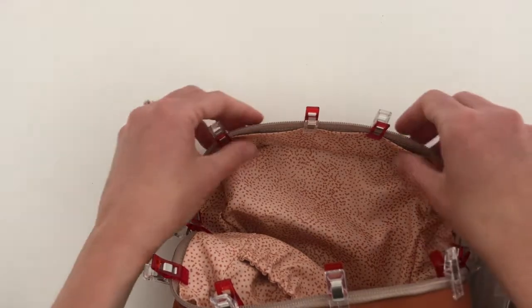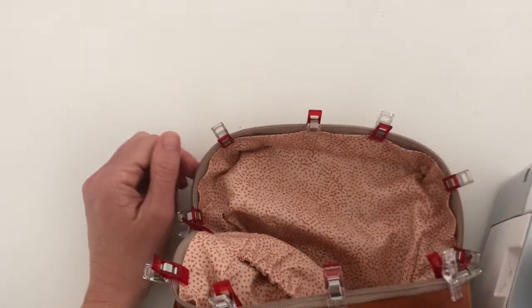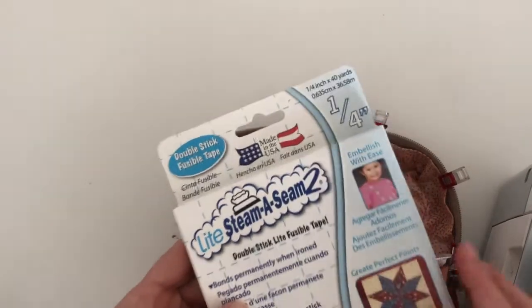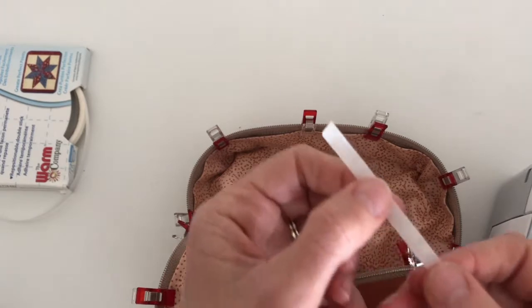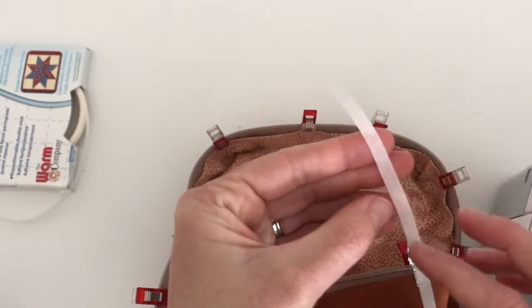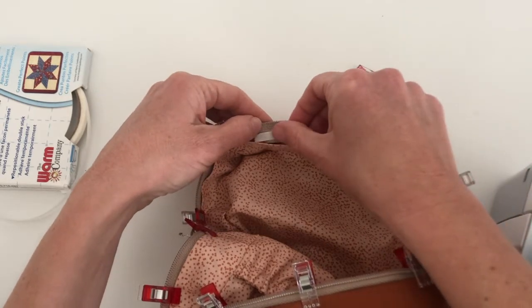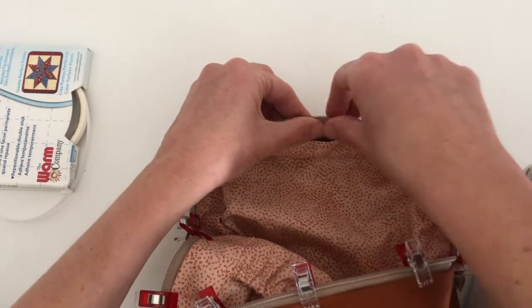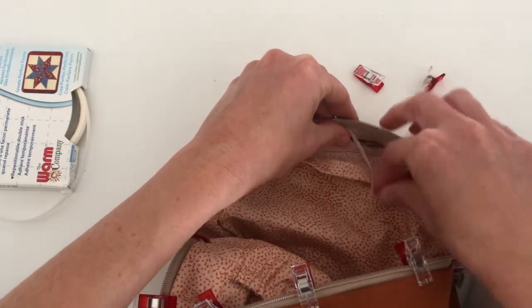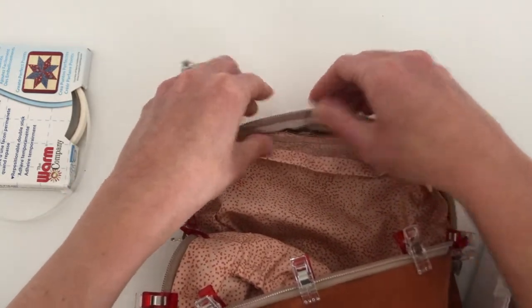If you wanted to do that before you did your fusible tape, you would do that. So here's the fusible web tape — I have a quarter inch, and this is kind of what it looks like. Just rip off a little piece. One side is sticky and tacky, and the other side is paper. So what you're going to do — I'll just open this up — you would take the sticky side and place it on either side. It doesn't really matter if you stick it to the zipper or the lining fabric. A really good press with your thumbs is good enough.